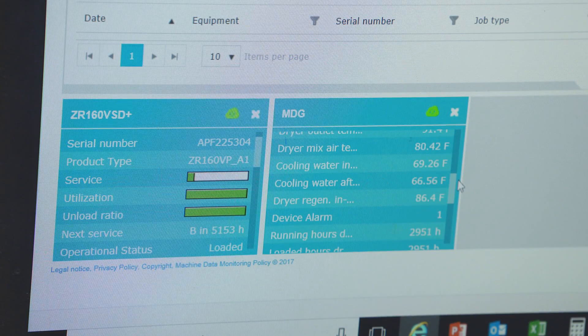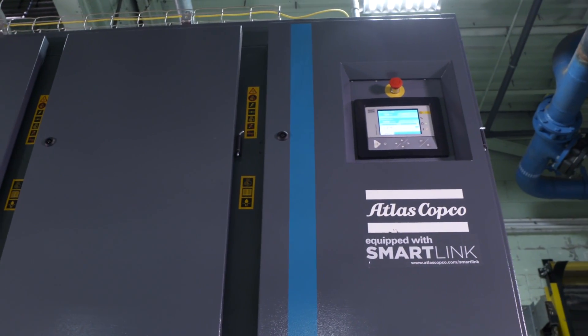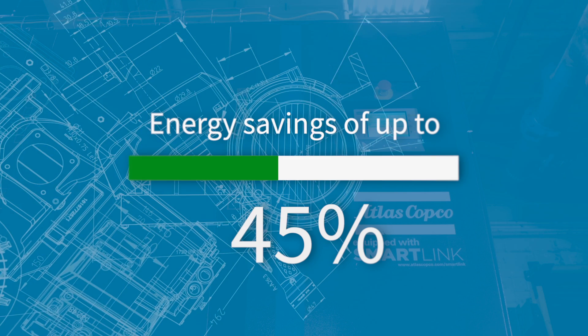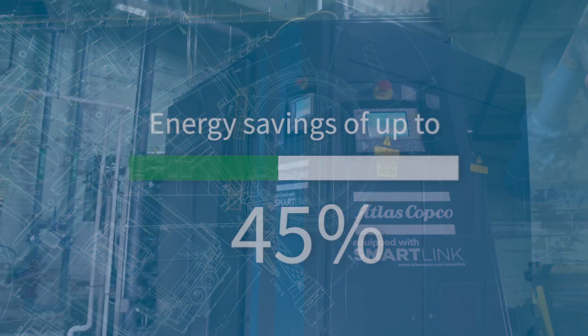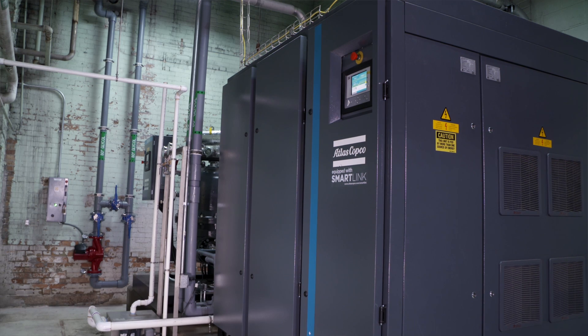I can talk to a service technician 100 miles away and say, will you look at that? An efficiency gain so far — we're probably 30 to 45% more efficient because we've actually shut down desiccant dryers and other machines that would sit there running loaded or unloaded for hours on end.